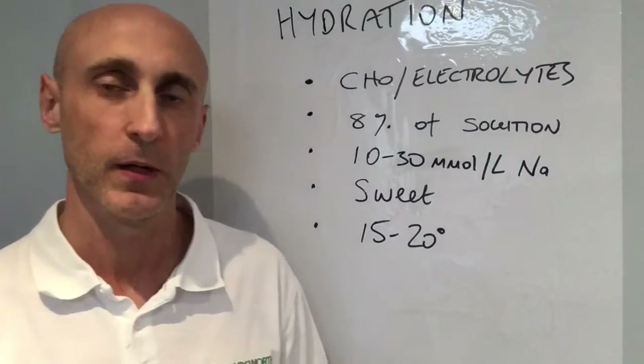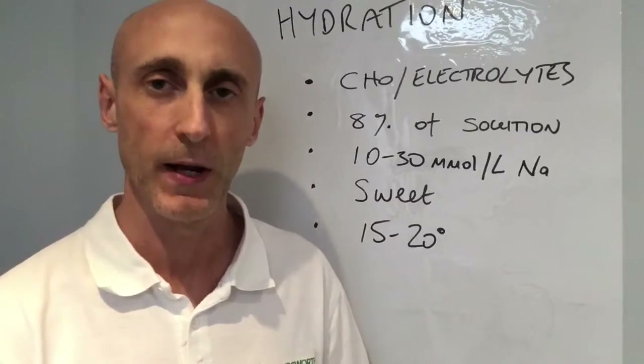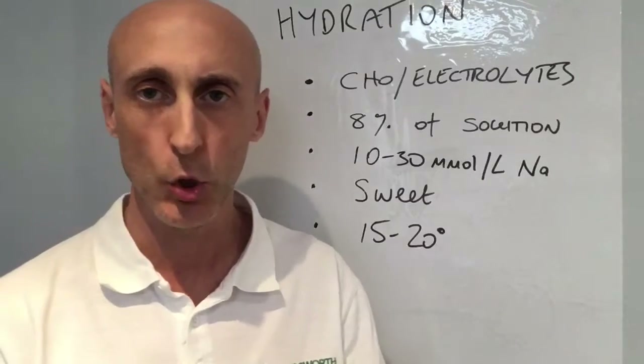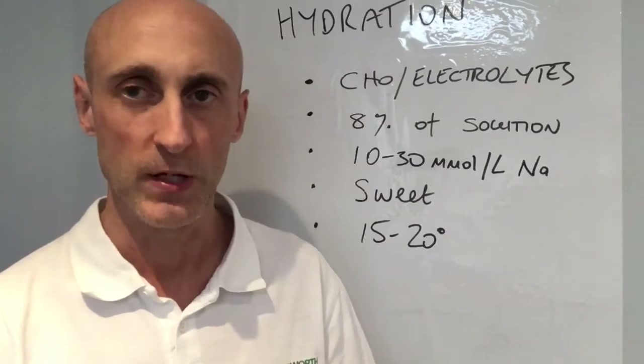Hi, Steve from Wandsworth Physiotherapy. Hydration is really important when you're considering training for and running a marathon. As little as 2% dehydration can cause a significant decrease in your performance.